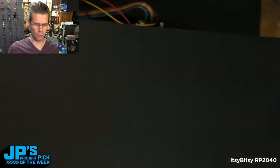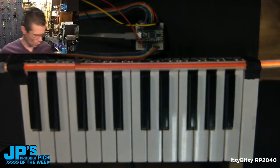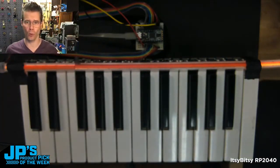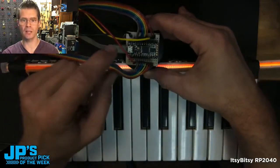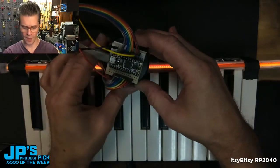I'll show you a little project I put together, because you may ask yourself, well, what kind of project would I want with lots and lots of GPIO pins in a small form factor? You can see I've got my little Itsy Bitsy plugged into a small breadboard there.